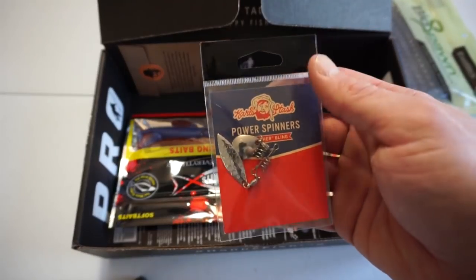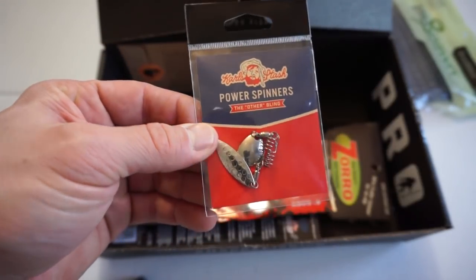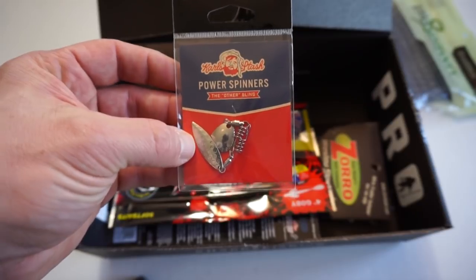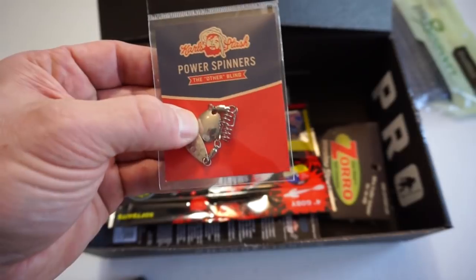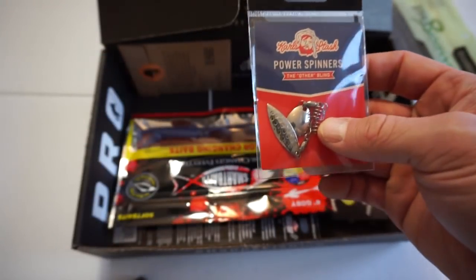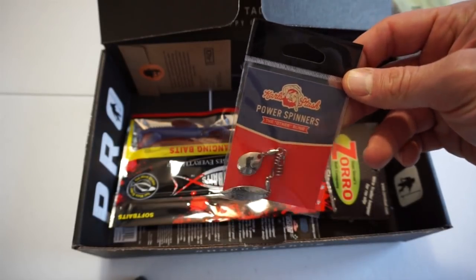Next on the list we have the Power Spinners by Carl Stash. I've received this in the Mystery Tackle Box before — I'm pretty sure it was back in March or April of last year. Pretty awesome because you can attach these to some of your plastics just to give it some extra flash. They included a Willow Blade and a Colorado Blade. The Colorado Blade I'd use in some darker, dirtier water — maybe attach that to a Senko or something. The Willow Blade for more clear water. This retails for $2.50.